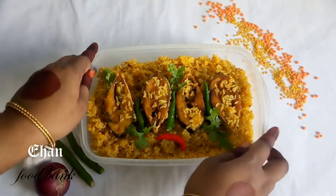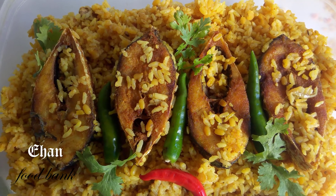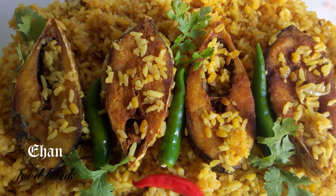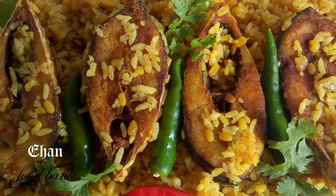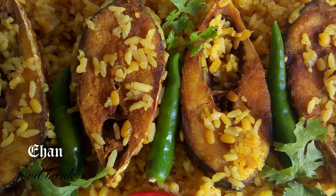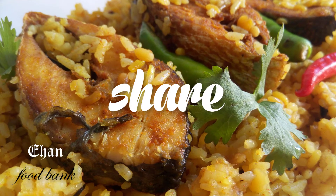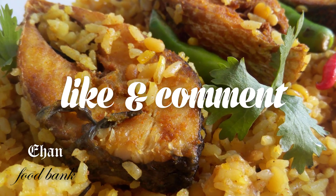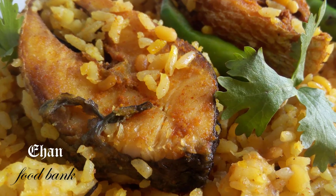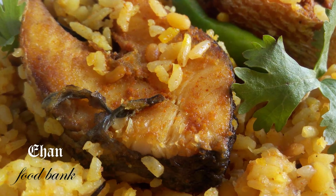এবার তুলে রাখার খিচুড়ি ভুলো — আমি আশা করছি ইলিশ খিচুড়ি আচকের রেসিপিটা আপনাদের দেখাচ্ছে ভালো লেগেছে। আর আমার যেকোনো রেসিপি যদি আপনারা বাসায় ট্রাই করেন, তাহলে সেটার পিকচার আমার ফেসবুক গ্রুপে শেয়ার করতে পারেন — গ্রুপের লিংক আমি নিচে দিয়ে দিবো। আর ভিডিওগুলো ভালো লাগলে অবশ্যই আপনার ফ্রেন্ড এবং ফ্যামিলির সাথে শেয়ার করবেন, লাইক করতে ভুলবেন না। আজকের ভিডিও দেখার জন্য আপনাদের সবাইকে অনেক ধন্যবাদ, সবাই খুব ভালো থাকবেন। (The Ilish Khichuri is ready! I hope you enjoyed today's recipe. If you try any of my recipes at home, share a picture in my Facebook group — link in the description below. If you liked the video, share it with friends and family, and don't forget to like. Thank you all for watching, take care!)